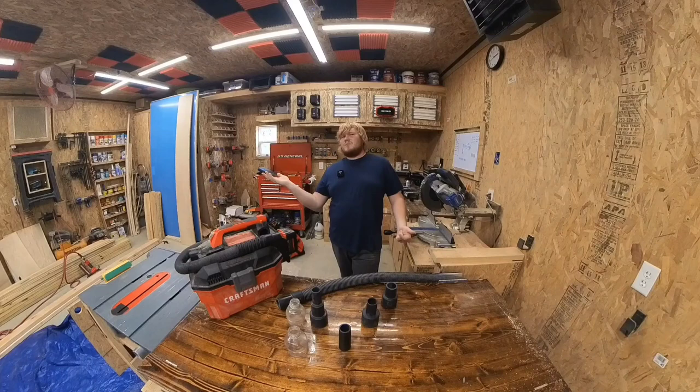We will be pumping out some cool content. I got flip carts we're making, I got the shed video, and some other cool stuff that's in the works. So definitely stay tuned for that, and I appreciate y'all — go make something.